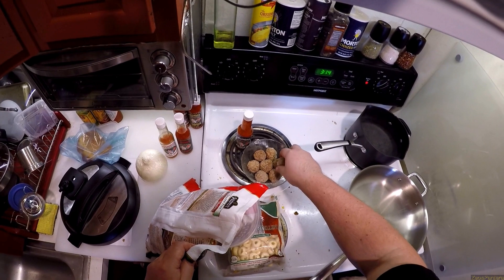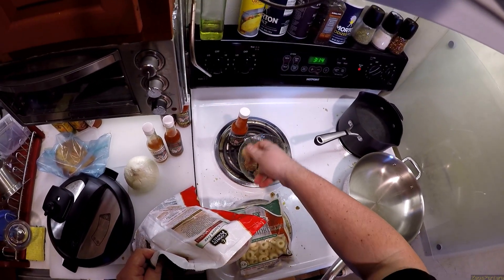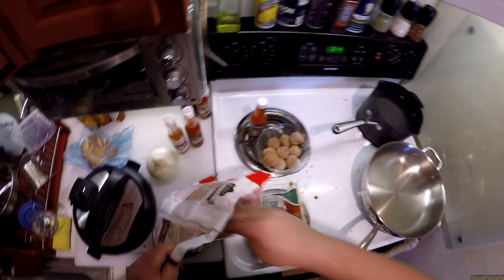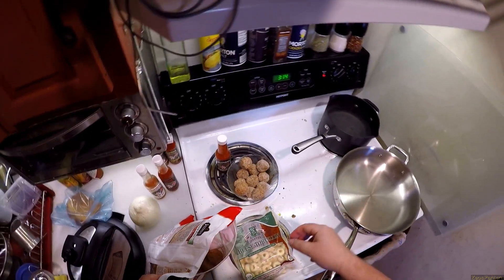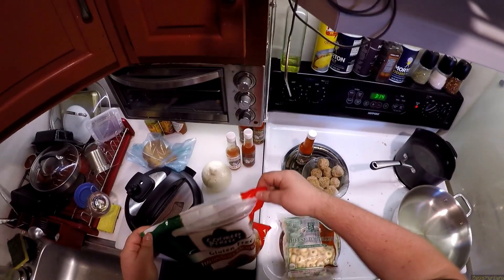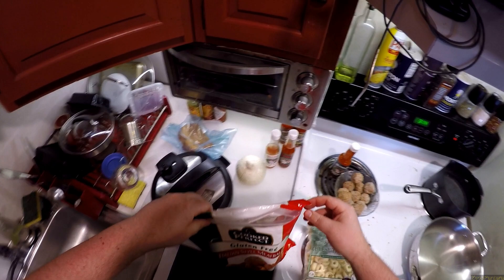How many meatballs do I want? That looks like it fits perfectly — 1, 2, 3, 4, 5, 6, 7, 8, 9... shit! 10, 11. I like leftovers. I know some people don't even eat leftovers — they just throw away their food, like 'no, I don't like leftovers.'